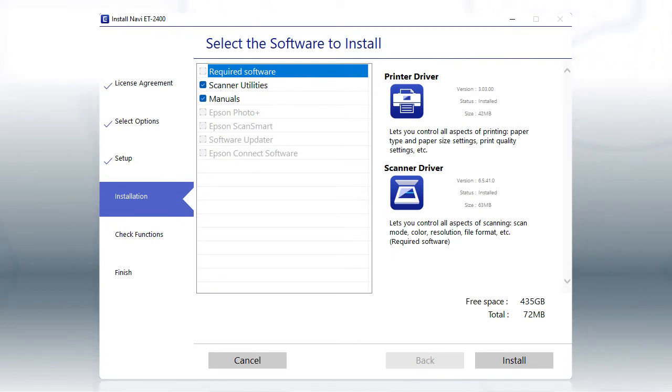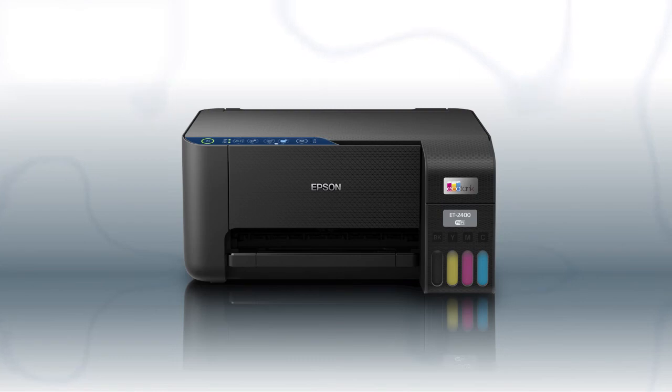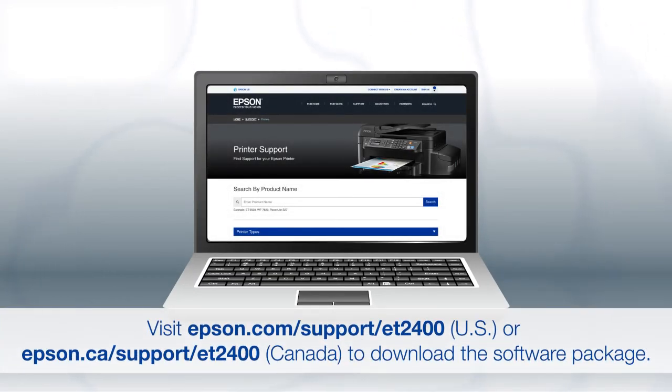Follow the rest of the instructions on the computer screen to complete setup. You are now ready to print wirelessly. If you want to print from another computer, download and run the product's software package from the Epson support site.